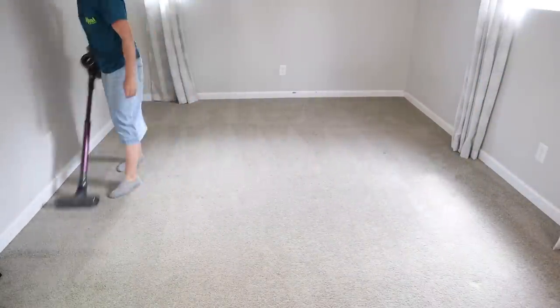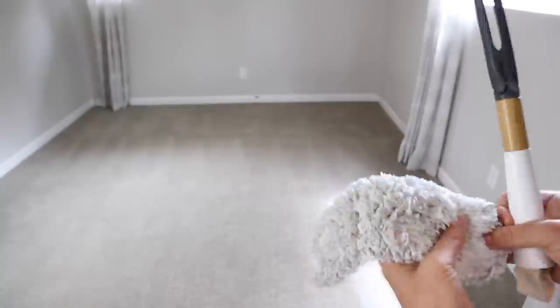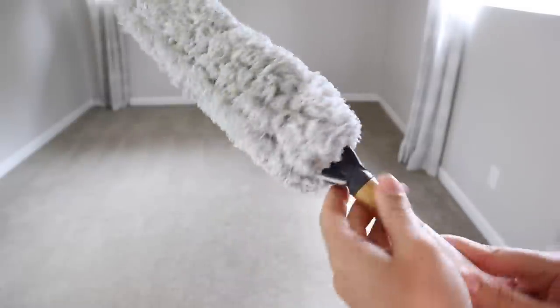I'm using my Full Circle duster. I bought this from Grove Collaborative years ago — really love it. You might be able to buy it at other places as well, but I'll put the link for it down below.